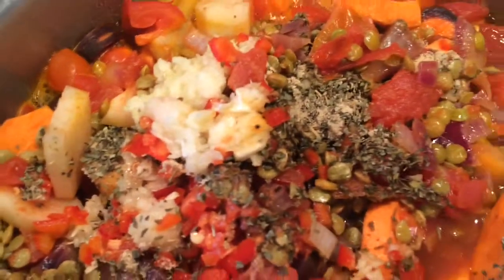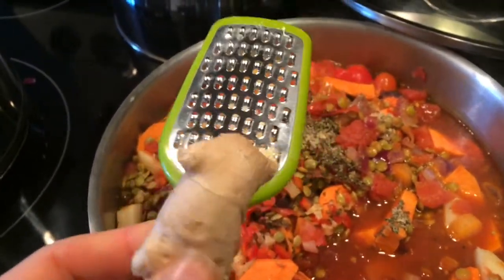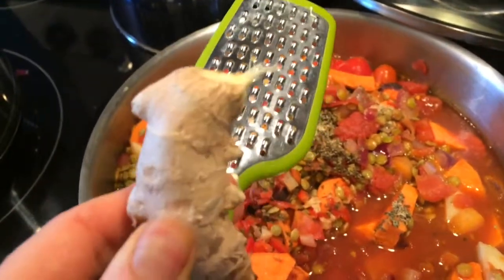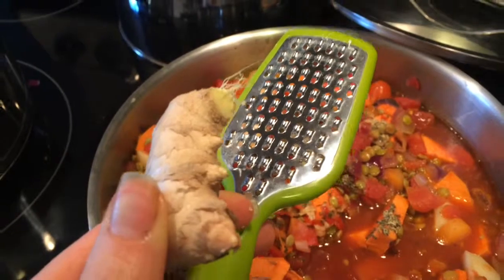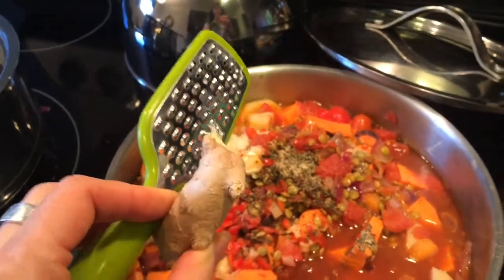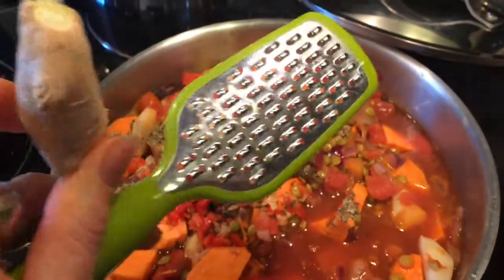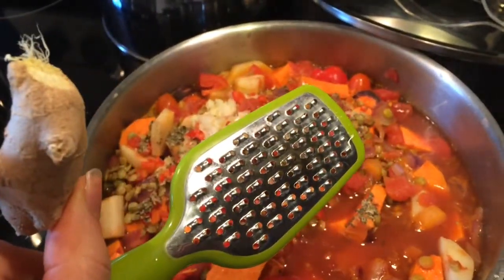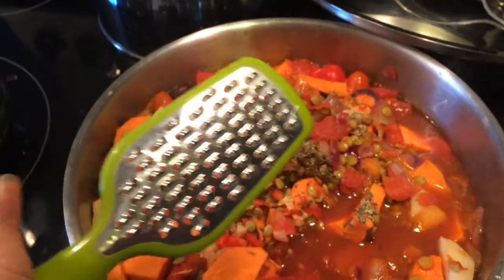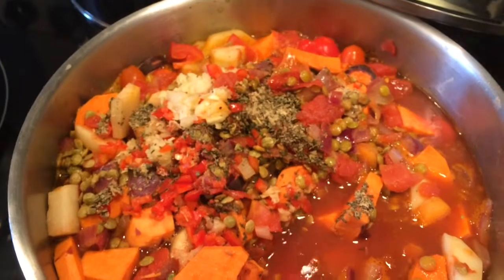I added a bunch of herbs and some garlic, and I'm going to grate some ginger onto it now. The great thing about ginger — if you buy it organic, you don't need to peel it. And peeling ginger is a little bit of a pain, so I like grating the whole thing; it's so much easier. Ginger is also an anti-inflammatory, just like garlic, so it'll reduce your chances of getting sick.